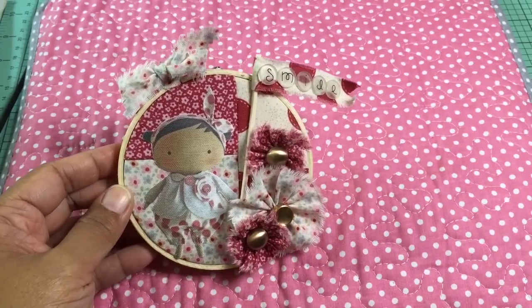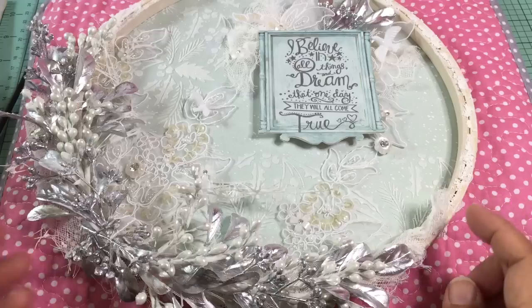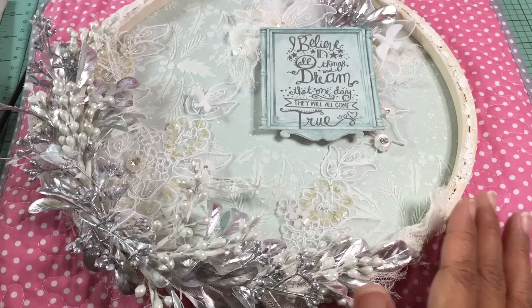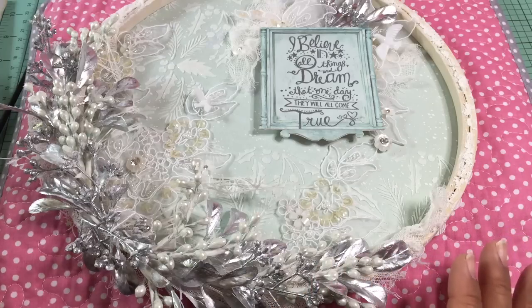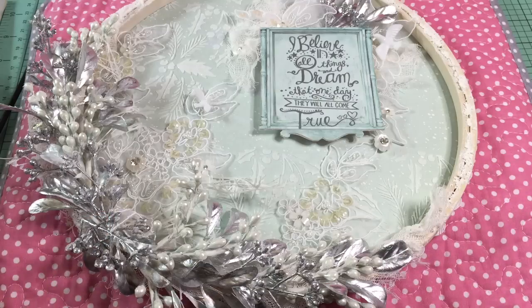Now let me show you the second hoop. For this one I decided not to do any sewing at all, so I made it from paper and different trims. It's a nine-inch embroidery hoop. I took some Tilda paper from the Winter Memories stack — Carmen told me she likes that stack, so that's where I started. The background is a piece of blue paper with snow falling on it, and I traced the outer circle of the inner ring and cut it out.